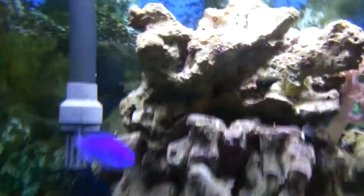I've got a couple of Nemos in here, so they're pretty cute. I've also got a couple of these blue fish — they're called damselfish.